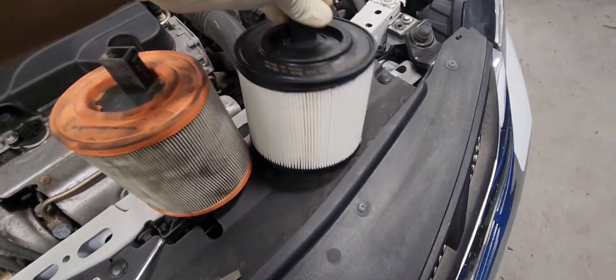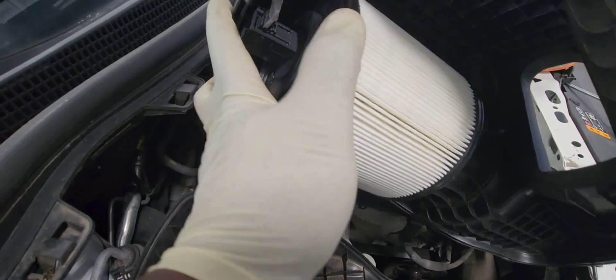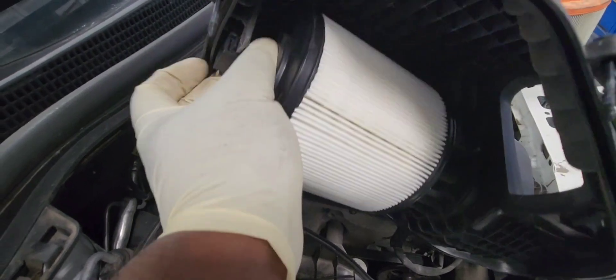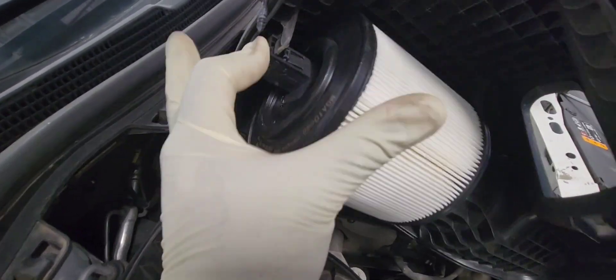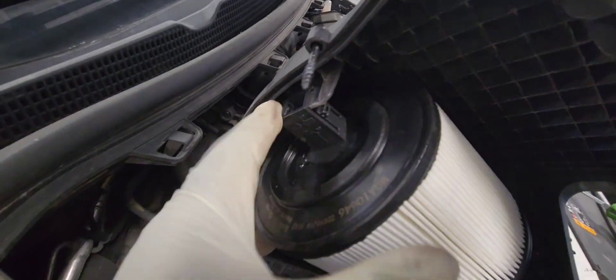We'll put in the new one versus the old one — we'll do the same thing. You'll push it in first and make sure it passes the tab so it can be locked in place. You'll hear a click at the end. There it is — it's all the way in.